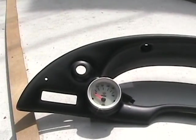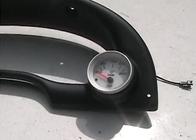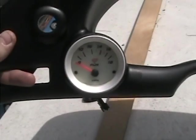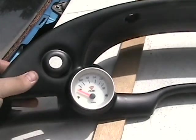Alright guys, so you can see this is my new gauge panel. I have a water temp gauge and a volt gauge, and I'll put this in my Mustang today.